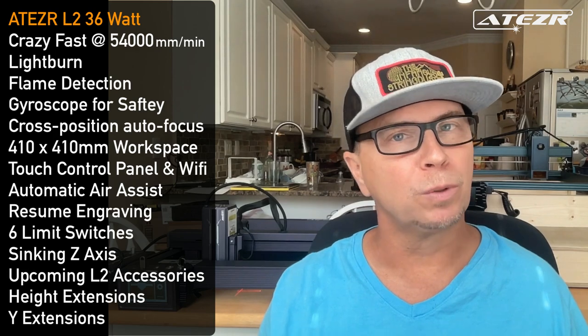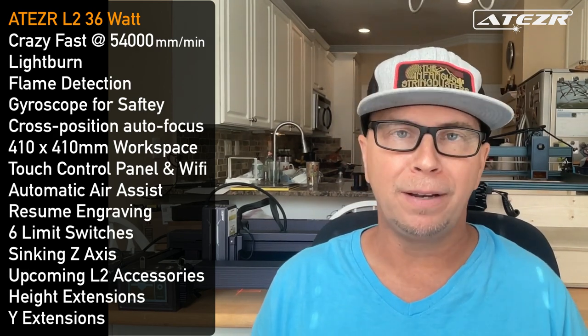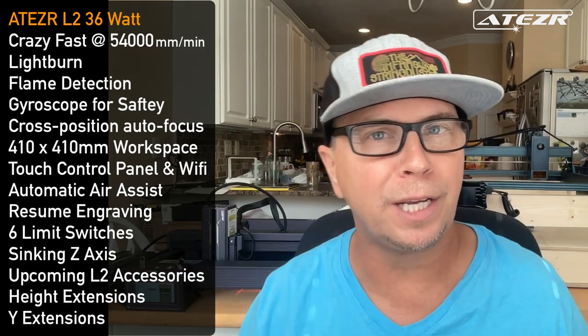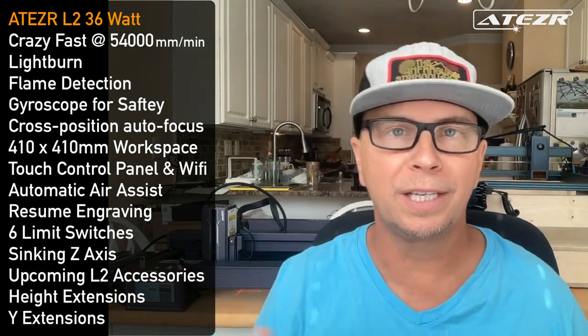It works really well with LightBurn and has a very small learning curve. The flame detection is a really nice safety feature — you can turn it on or off through the removable LCD control panel. It also has a gyroscope for safety, so if it senses it's not level, falls off the table, or a kid bumps it, it will actually turn off.